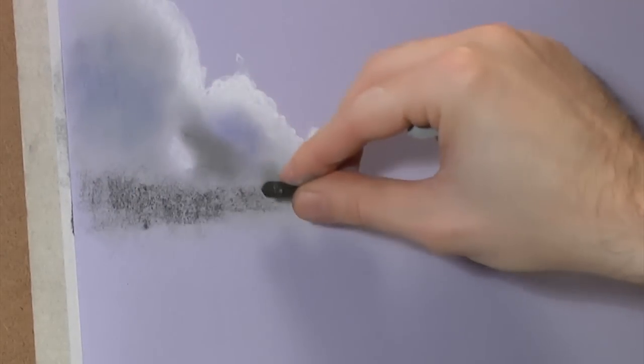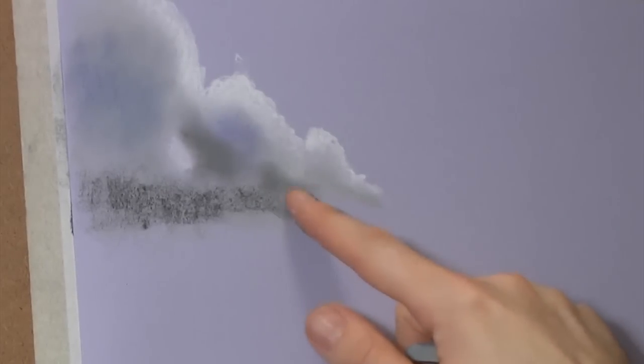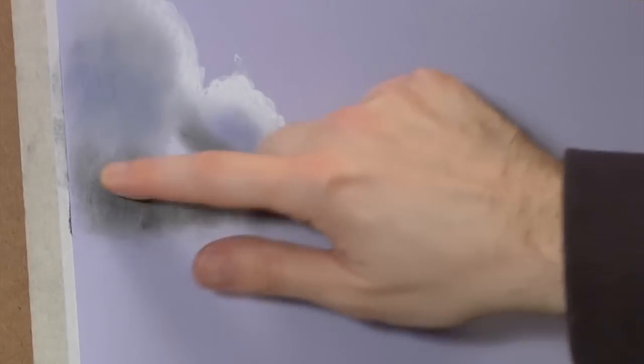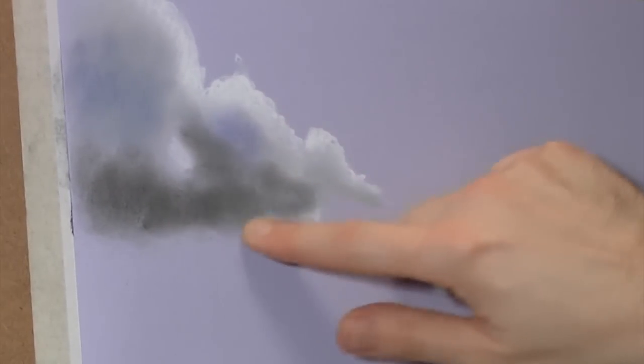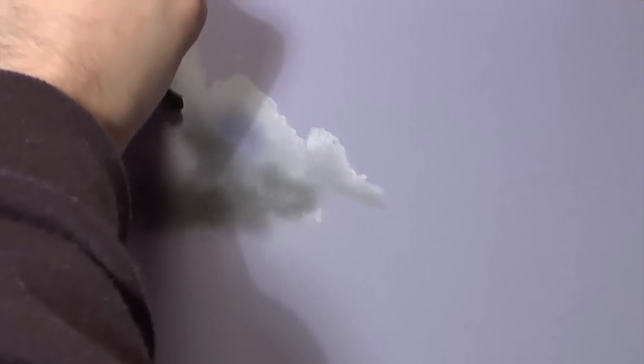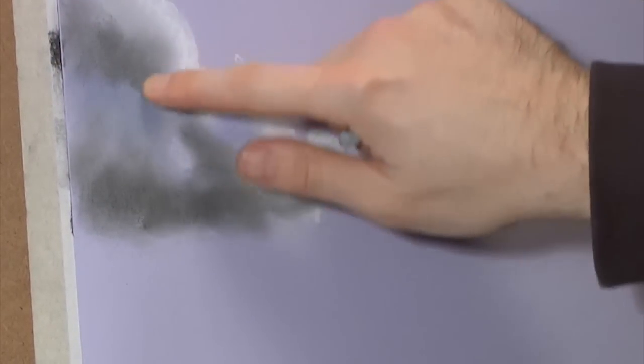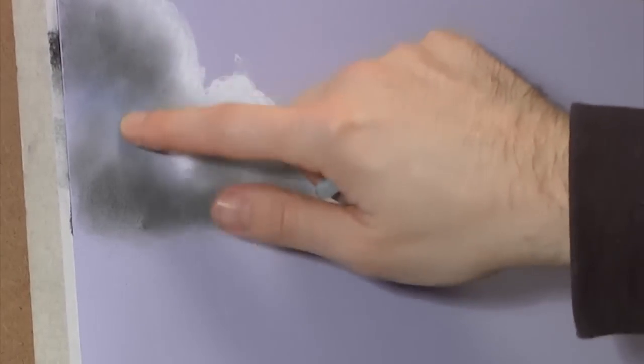There's a dark area that sort of runs along there. There's a bit in there as well. So we're sort of layering colour - dark and light - trying to create what I've got in my reference picture, and we'll try and get as close as we can to it.